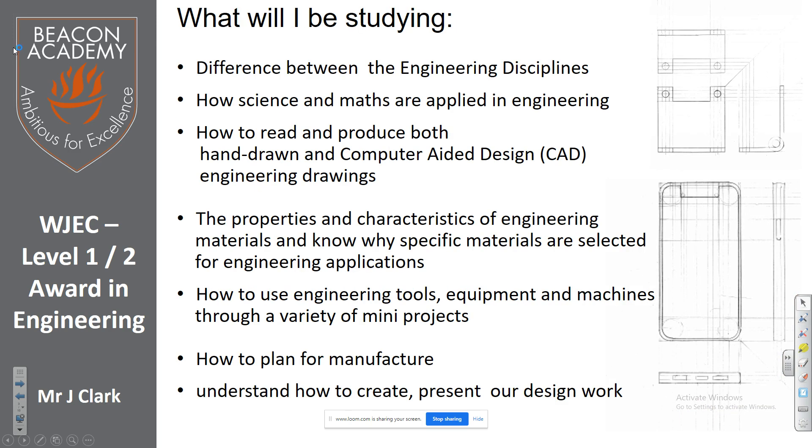This is what you'll be studying — you can read through that while we talk about what we've done so far. We've done theory, practical, and designing, so you cover everything, and we've only had two terms in engineering so far.